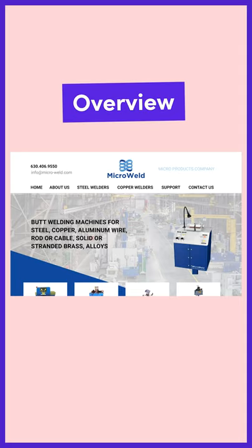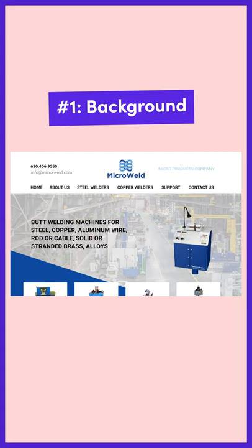Let's see what's wrong and redesign it. This product image and background aren't super harmonious, and they're also not showing us the product in action. We'll replace them with a better product image and darker background to accentuate the sparks flying out of the welding machine.